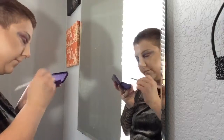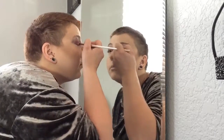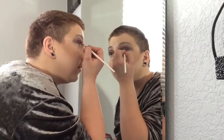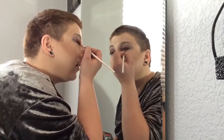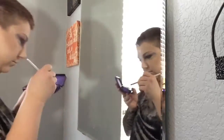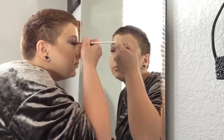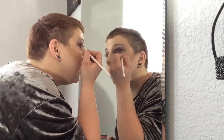Then we're going to take another eyeshadow brush from the rose gold palette and go into the Lime Crime China Doll palette into the Lotus Noir black color — it's a great, super black eyeshadow. We're just going to pack that onto the lid, taking it right up to your red crease color and blending there.